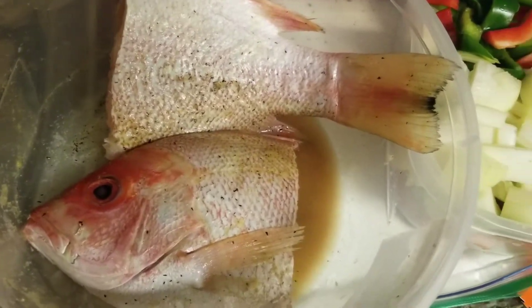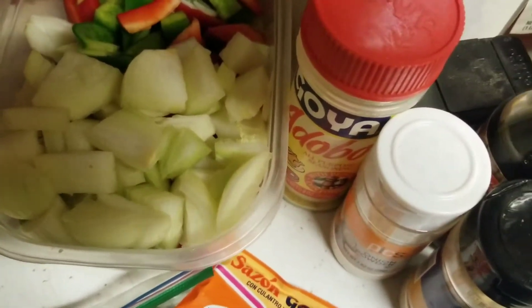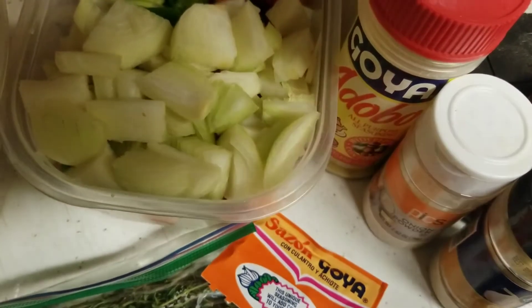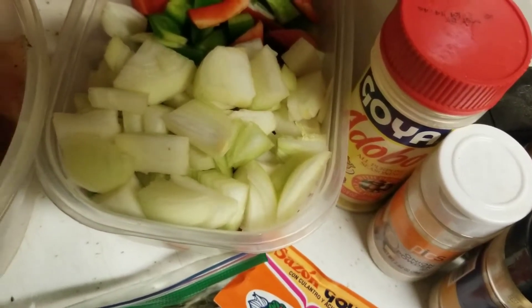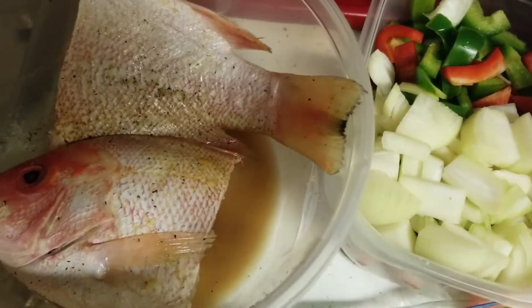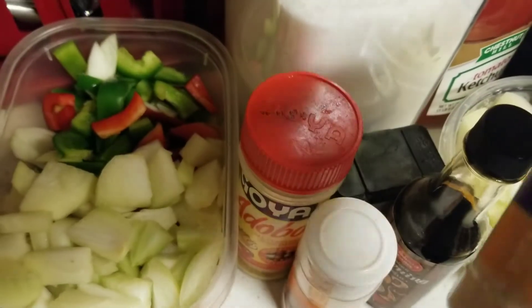I cut it in half and it is gutted. I'm going to be using green pepper, red pepper, and onion — that's what's in that bowl. I have thyme and I have sazon, but the sazon is not for the fish. I'm actually going to be making cabbage as well and I put sazon in there. You probably won't see me making much of the cabbage in this video. If you'd like me to make a video on how I make my cabbage, leave it in the comments. Today's video is about this fish. I'm gonna season up the fish — I used garlic powder.